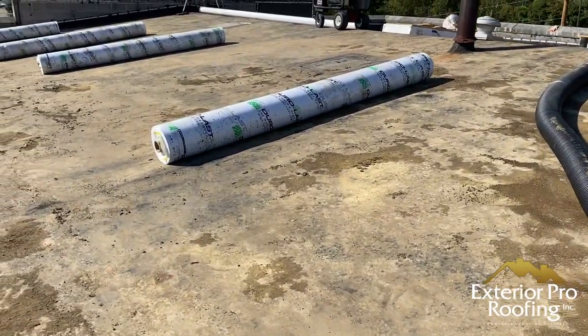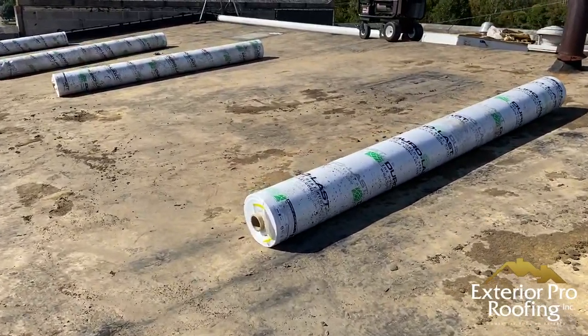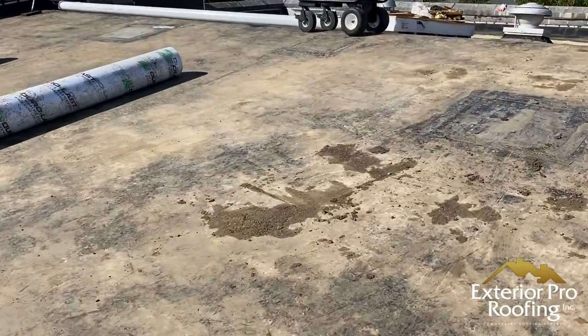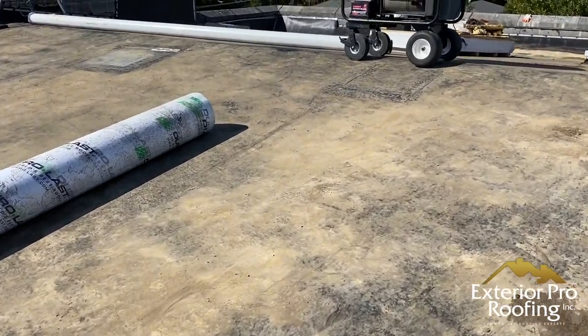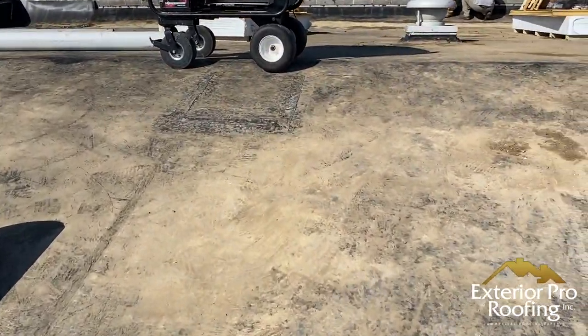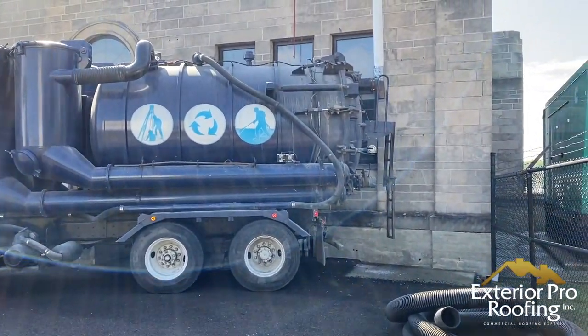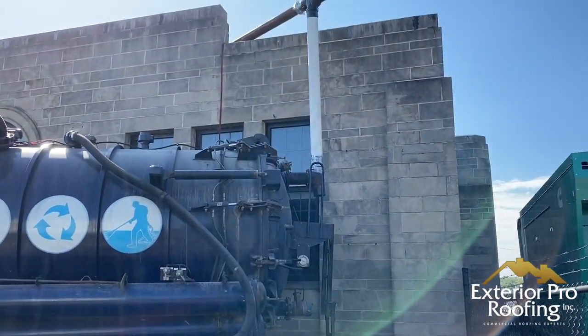Now the rock has been removed, we've scattered our material out across the roof to weight it down, and this building is ready for the next phase. We'll bring the roofing crew in, remove the rubber roofing and the insulation below, and then go back in with our new roof.